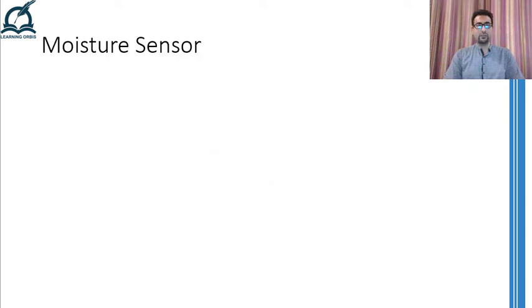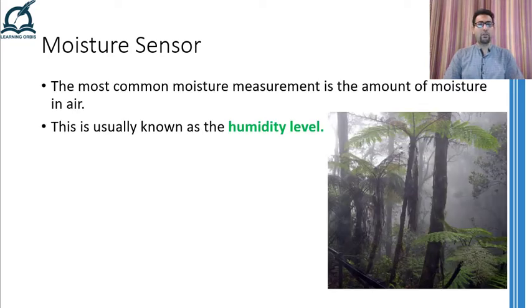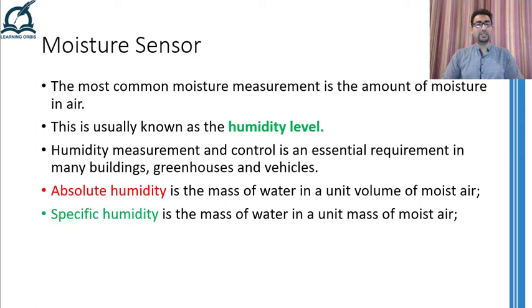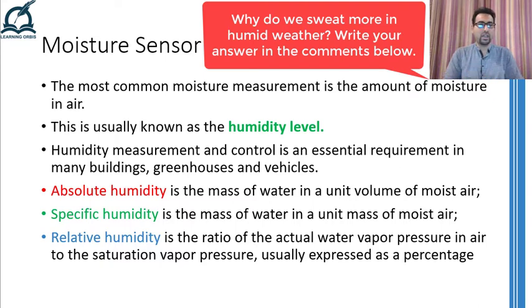Before talking about any device or method used for the measurement of moisture content, let me give you one last example where moisture is of particular interest. The most common thing related to moisture content which we hear quite often is humidity. Humidity is nothing but the amount of water content or moisture content present in air. Measuring and controlling the humidity in the environment, especially in closed buildings and in greenhouses, is quite important. Normally, there are three different terms associated with humidity levels. The first one is absolute humidity, which is the mass of water in a unit volume of air. The second is specific humidity, which represents the mass of water present in a unit mass of air. And lastly, the term we hear the most is relative humidity, defined as the ratio of the actual water vapor pressure in air to the saturation vapor pressure, and is normally represented as a percentage.